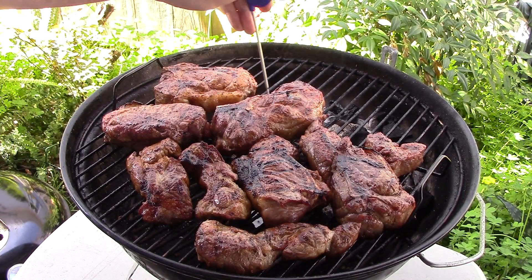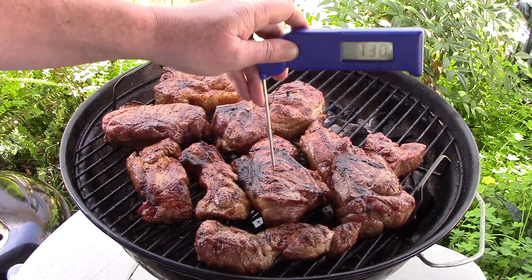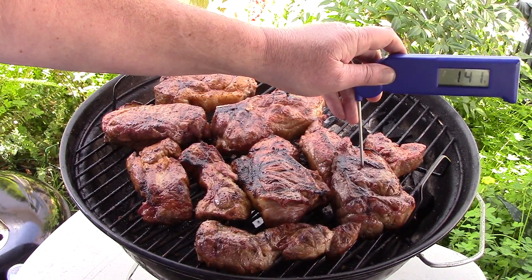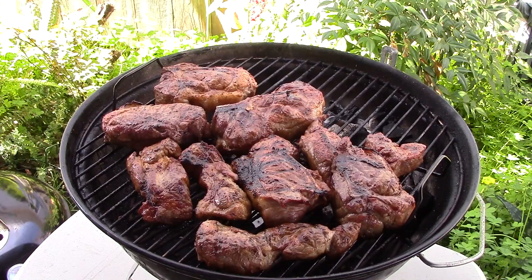Let's check this. I'm shooting for about 145 degrees. That one's at 155, this one's 143, and that one's 141 — we're almost there. Let them cook for a couple more minutes. They've been on there about a half hour. Then we'll put some barbecue sauce on them.